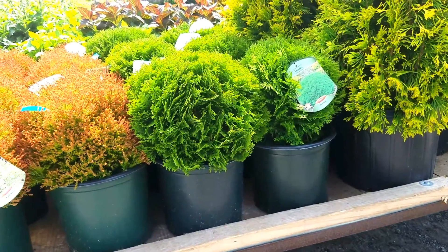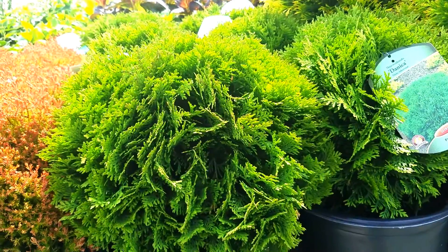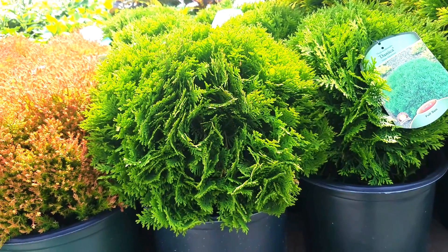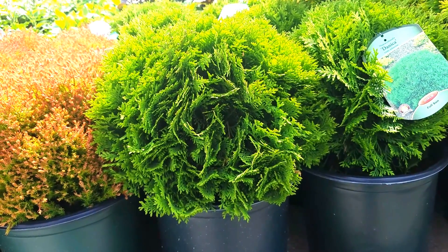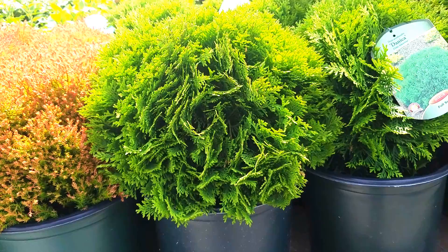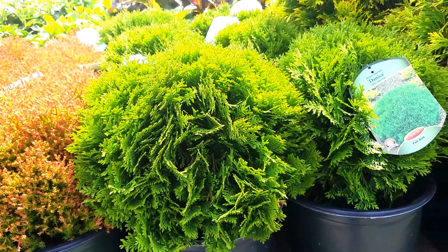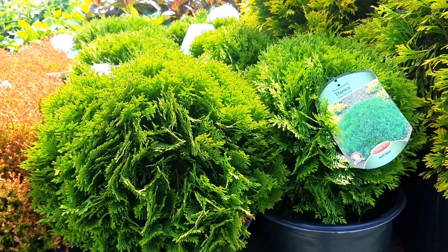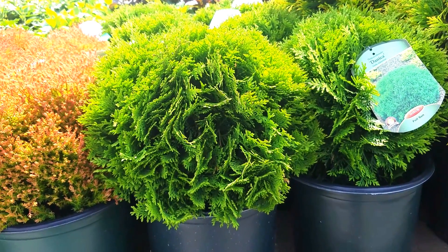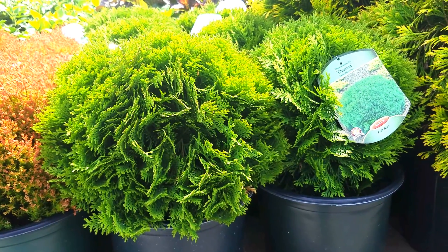If you've been around as long as I have, you'll know a good plant when you see one. And this is a marvelous little Arborvitae called Thuja Danica. It only grows about two foot wide by about two foot high, makes this perfect globe shape, and is a wonderful plant for putting into foundations, even growing in containers, or making a very nice specimen or compact low hedge.